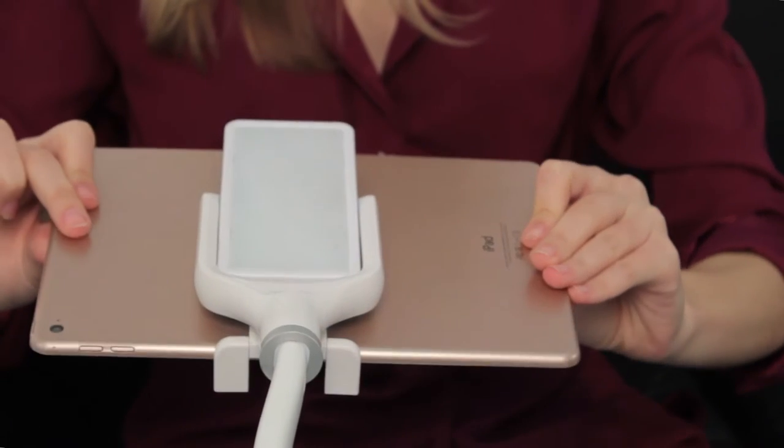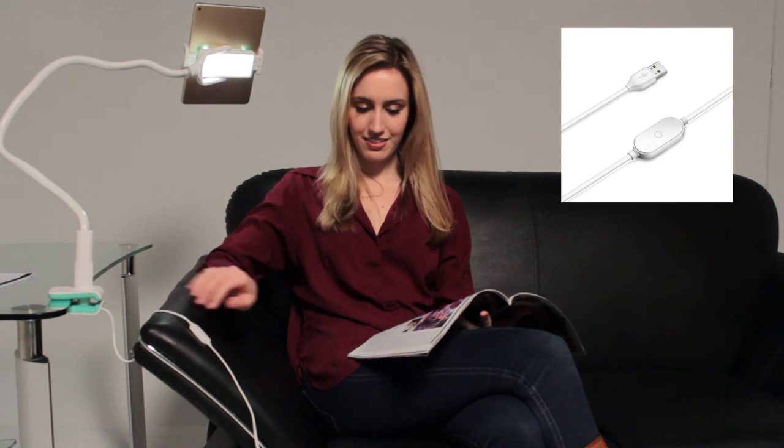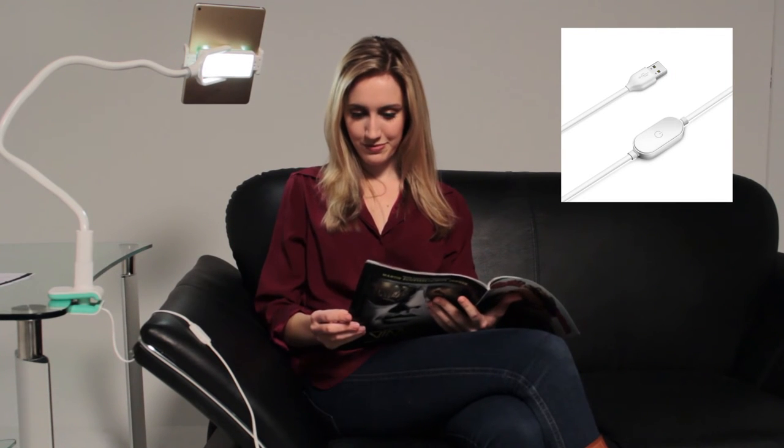The headpiece flips around to reveal the brightness-adjustable LED reading lamp, powered via USB, so you can easily shift from streaming your favorite television show to reading your favorite book.